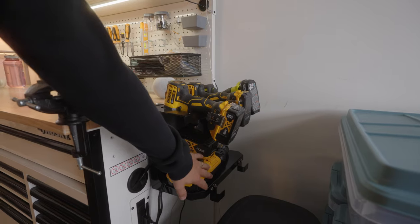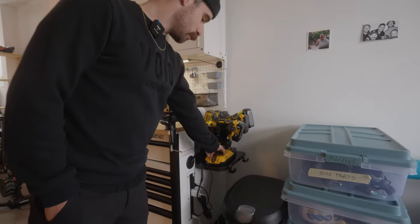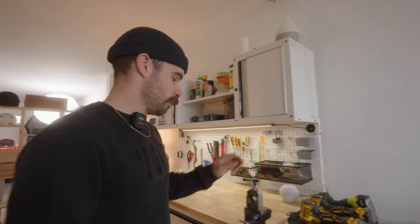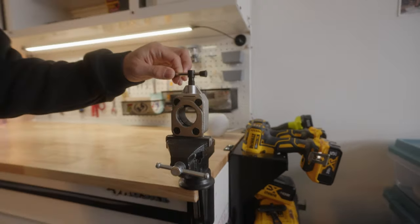Here I'm charging all kinds of stuff from drill batteries to lights and whatnot, and then of course these are my drills for doing all kinds of stuff that probably aren't bike related. We got our little steward tube cutter here that I have actually used quite a bit to slam that stem.